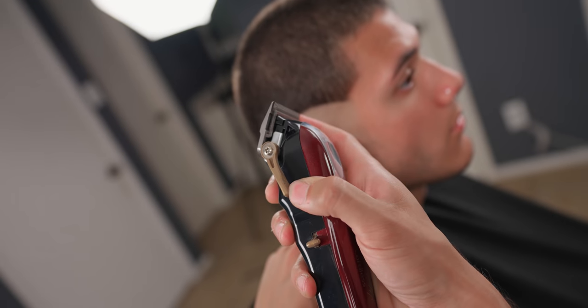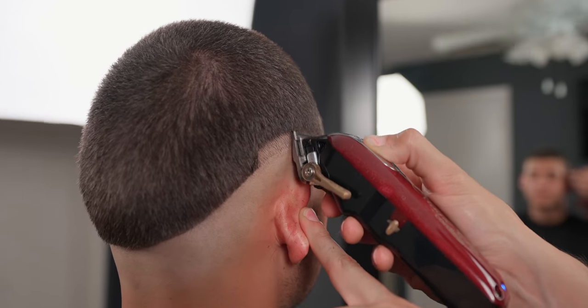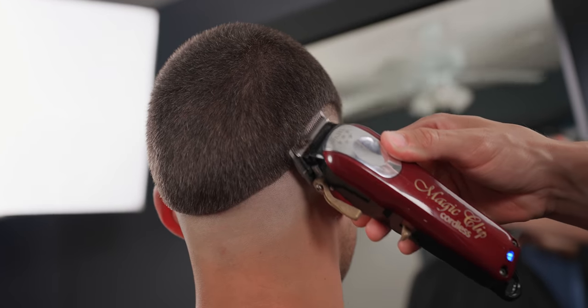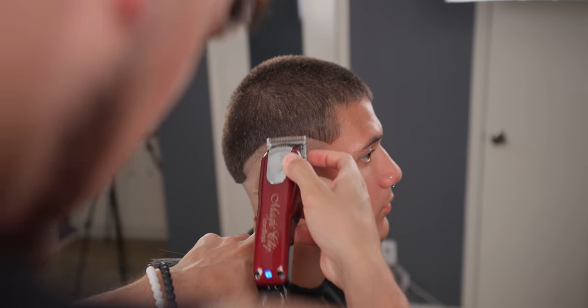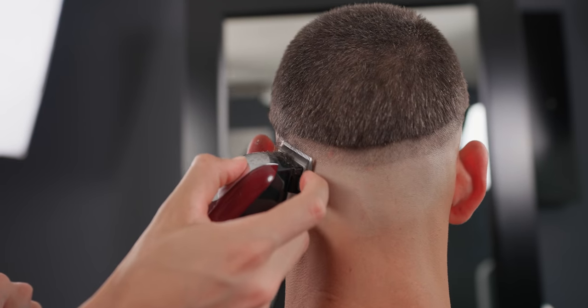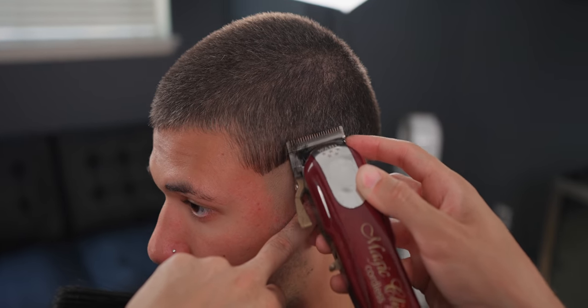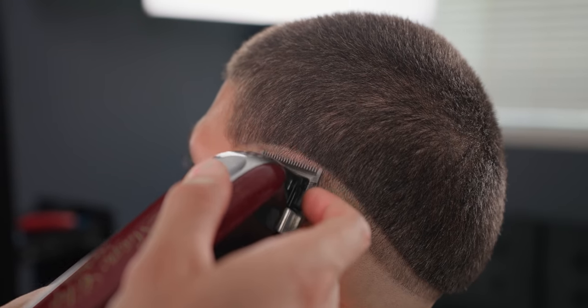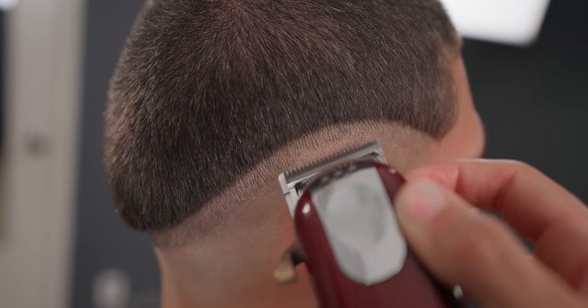With your clipper and the lever open, create a half-inch guideline all around. Next, close up the lever fully and hit it halfway through.